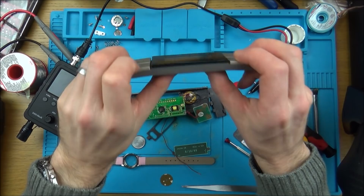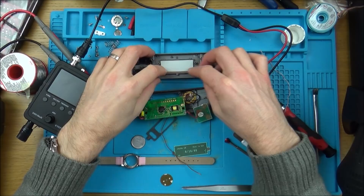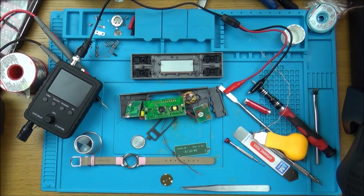Hi there, my name's Vince from mymatevince.com and in this video today it's a revisit of the Jacob Jensen alarm clock that I've just released a video on. This is only a few hours after releasing that video onto YouTube. The reason I'm doing this now is because I've read the comments on that video and the mystery that I couldn't solve has now been solved.